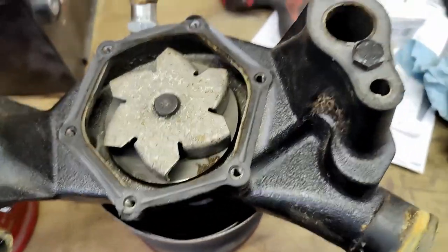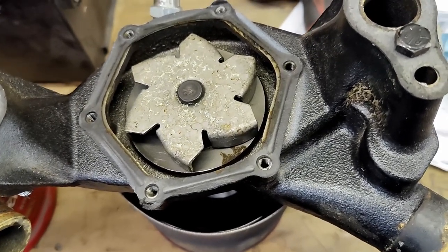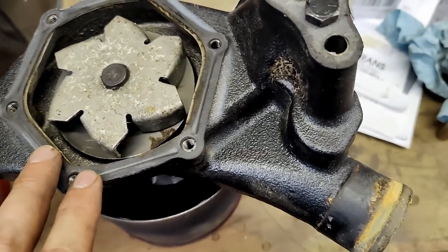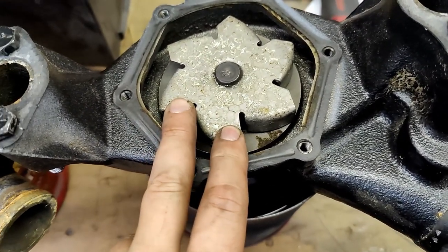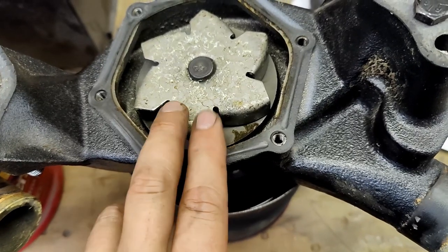Curiosity got the best of me. I've got a serpentine belt system on my small block Chevrolet engine, and it was running hotter than I thought it should. I pulled the water pump off to see if it was a reverse rotation, like it's supposed to be for a serpentine belt setup.